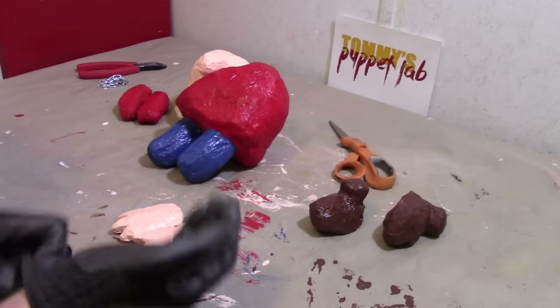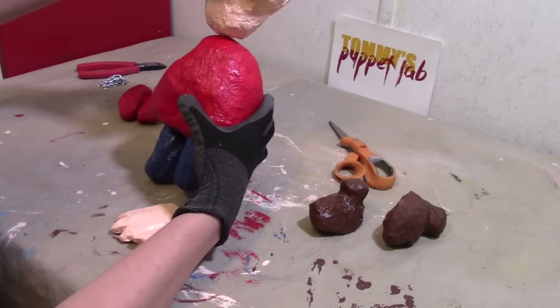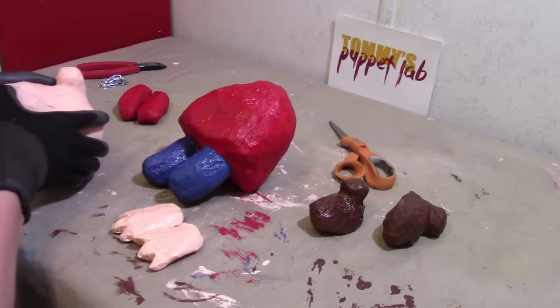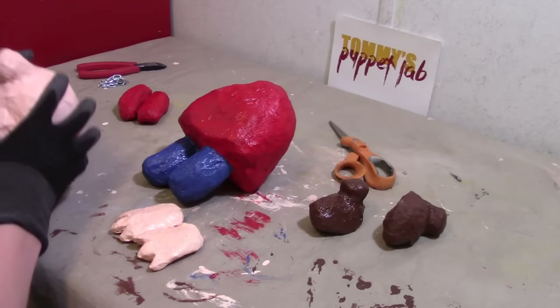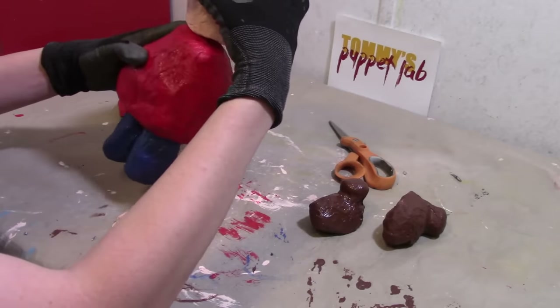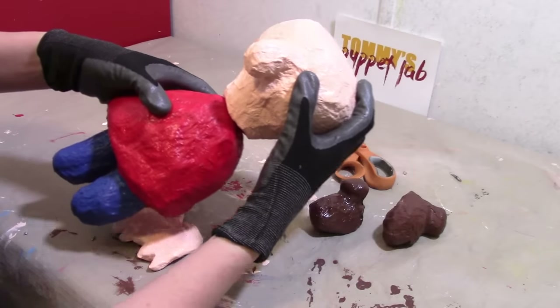So now it is time to start assembling Playtime. The neck is going to go right on top of the skirt like this — that is better on top, yeah, like that. And I am going to use hot glue and glue that on top.